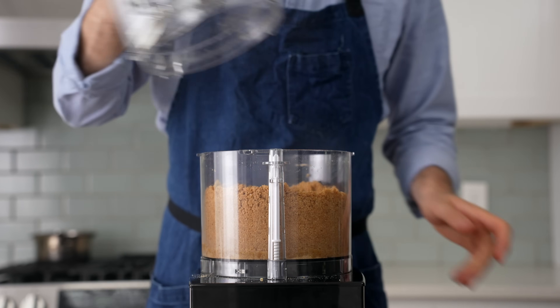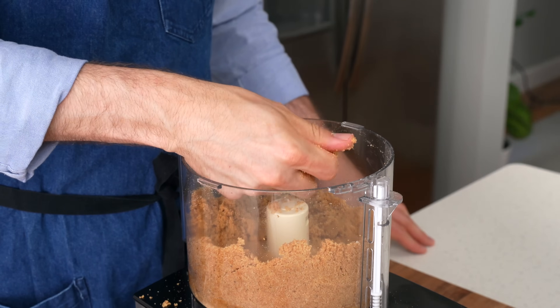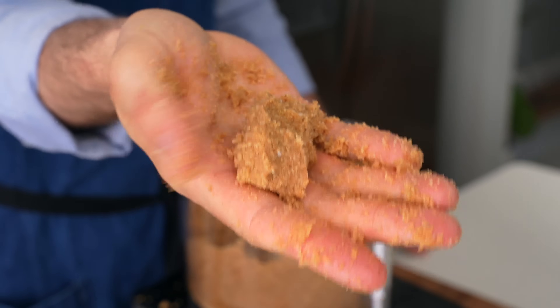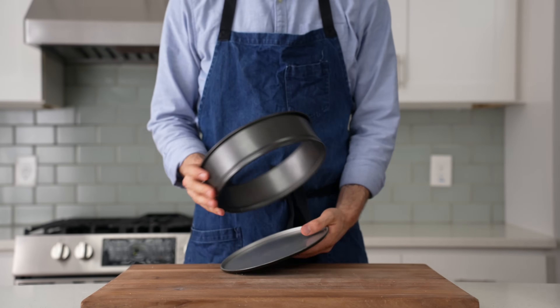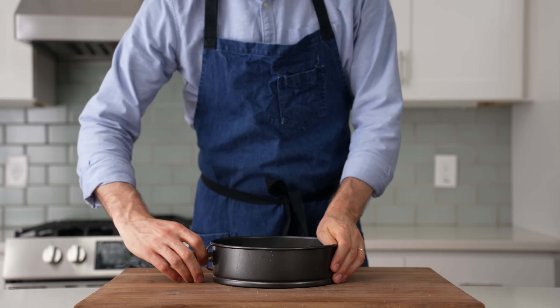Now to verify this is useful crust dust, I'll give it a hard squeeze to see if it can be compressed fully — and this looks good — but if yours crumbles apart instead, add more butter. Now, to shape this into a usable crust, I'll grab my 9-inch springform pan. This vessel is non-negotiable in my mind, because without a springform, getting clean slices of cheesecake is going to be nearly impossible.